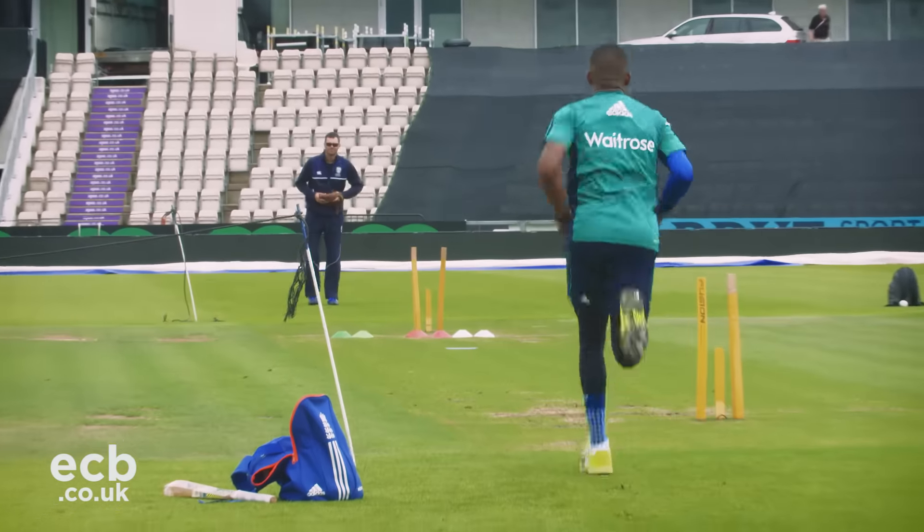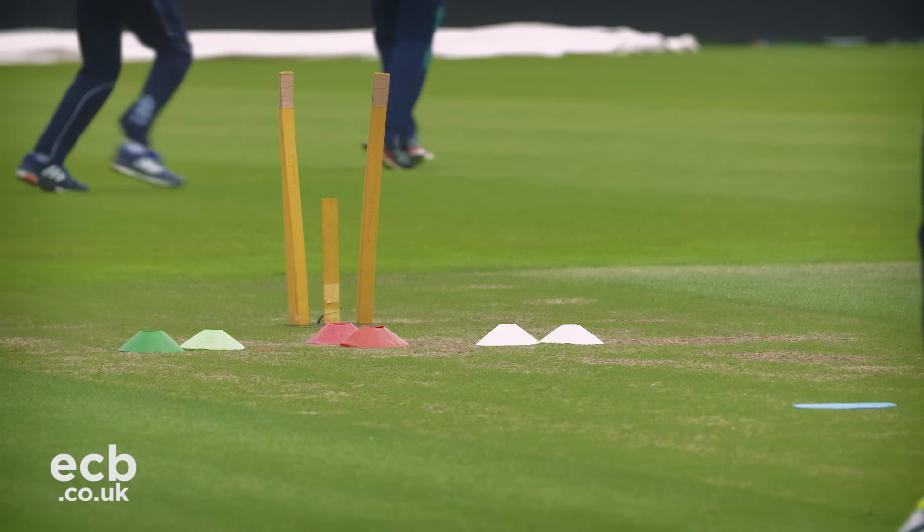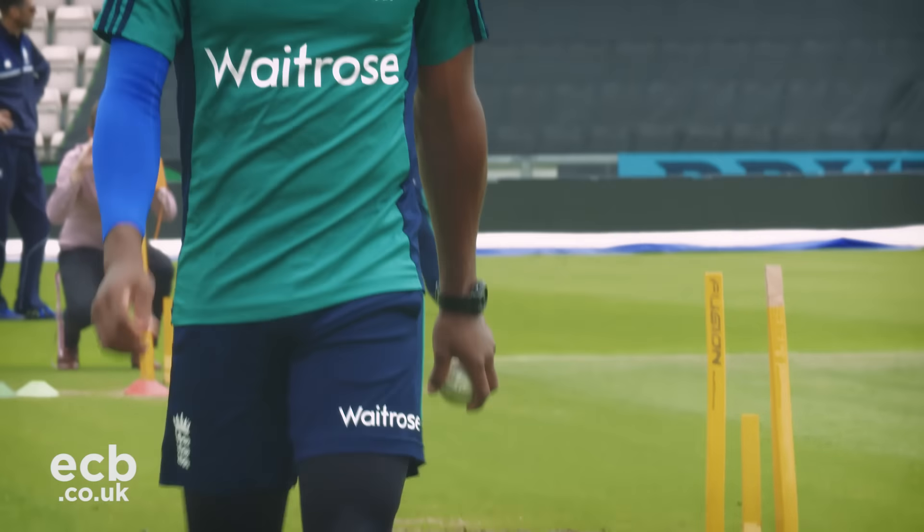Bats are getting bigger, guys are hitting the ball a lot further now, so your precision has got to be up there — that's all I'm trying to work on. I'm using my variations in between, so out of nine balls I'm probably trying to nail about six Yorkers and about three slow balls, and go about it like that.